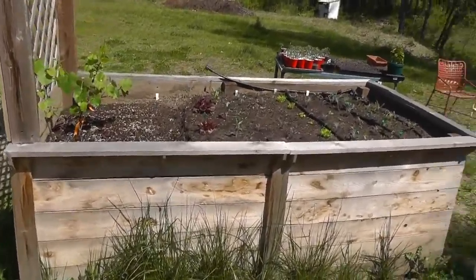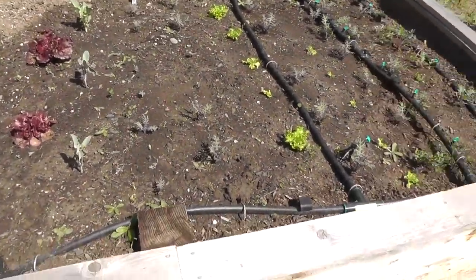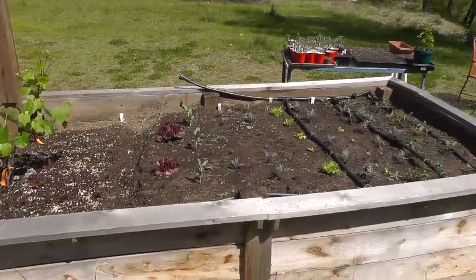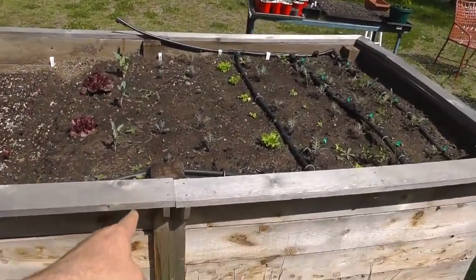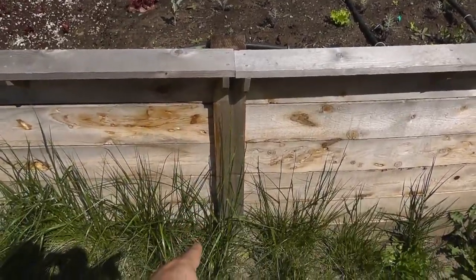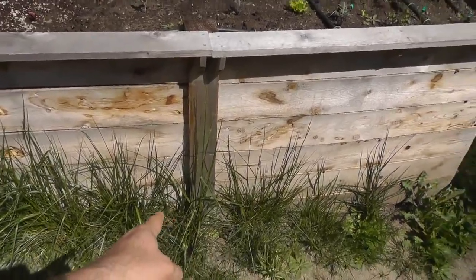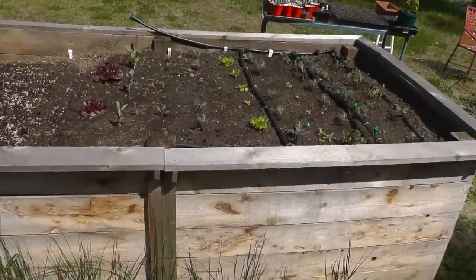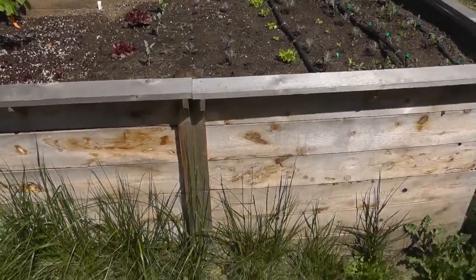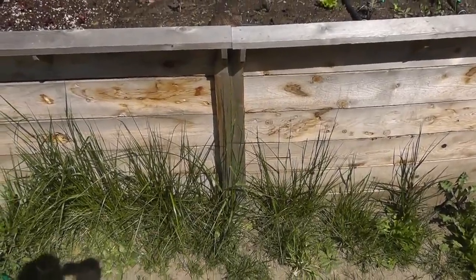Everything on the whole grape arbor and all the beds is made out of cedar. I used eight-foot four-by-four posts and sunk them into the ground three feet. I did not cement them, though, because I want to be able to tear this thing down if I want to — maybe 20 years from now. I don't want to have to dig out a huge three-foot chunk of cement, so that's why I did that. And it's cedar, so this thing is going to outlast me.